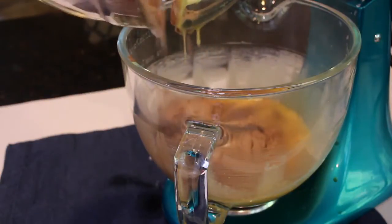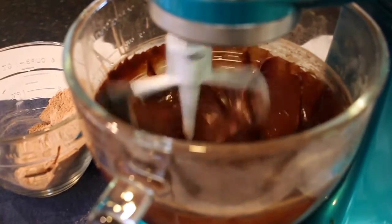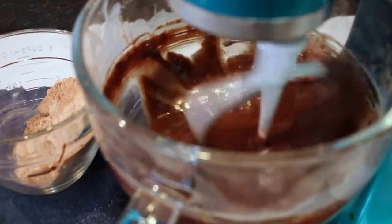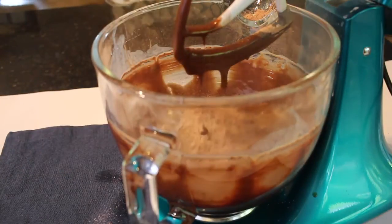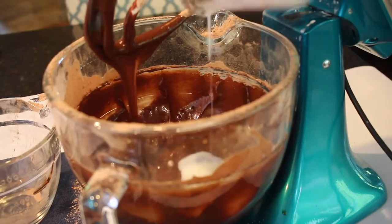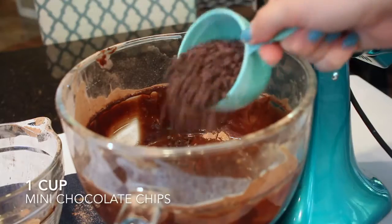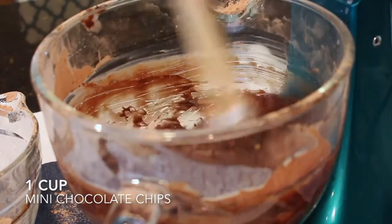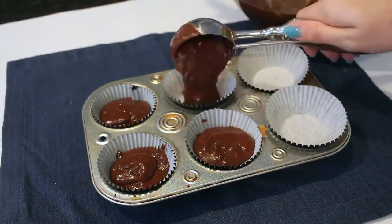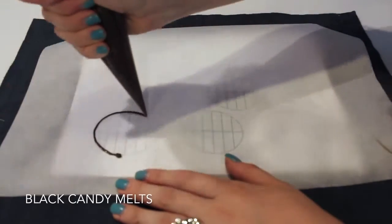Add a little of the dry ingredients to the wet mixture, alternating with 2/3 cup of buttermilk — adding about a third at a time, alternating back and forth until both are fully incorporated. Lastly, fold in 1 cup of mini chocolate chips by hand so you don't over-mix. Fill the cupcake pan about two-thirds full and bake at 365°F for 15 to 17 minutes.